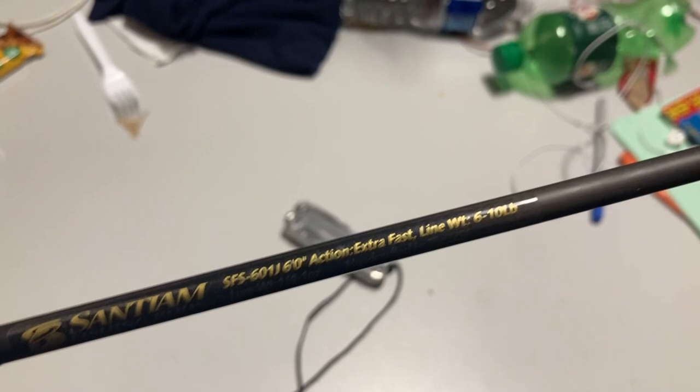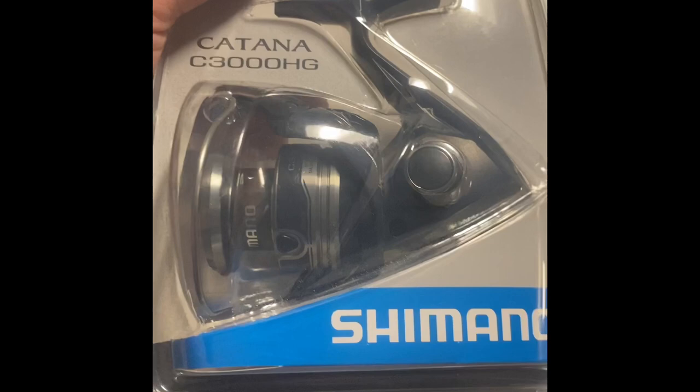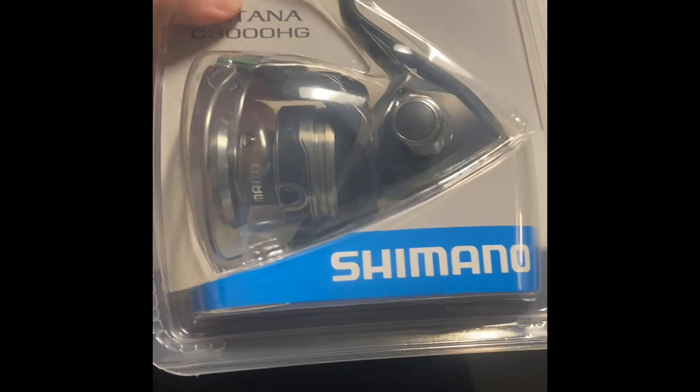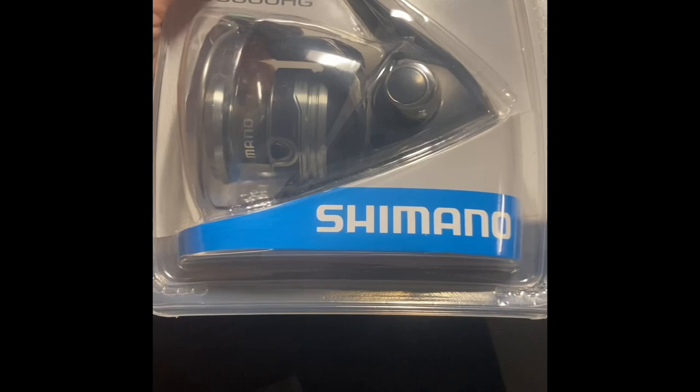We're going to be putting this Shimano Katana C3000 HG spinning reel on the SFS 601J spinning rod we just got. I know this isn't the fanciest reel from Shimano — small reels can get pretty pricey. We got this one on sale, actually got a pretty good deal: $29.98 down at Academy, going to school here in Florida. Not the most expensive reel, but Shimano is a good company, so hopefully this reel works out really well.